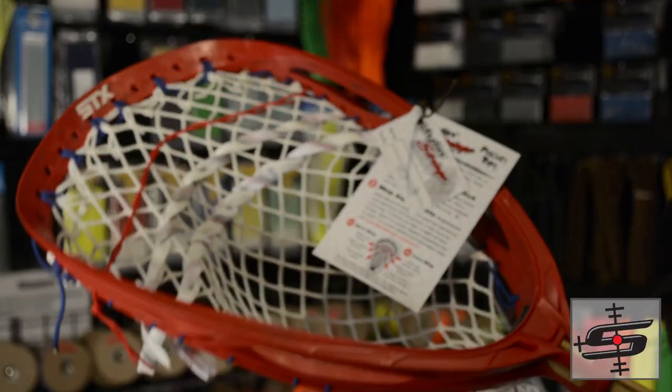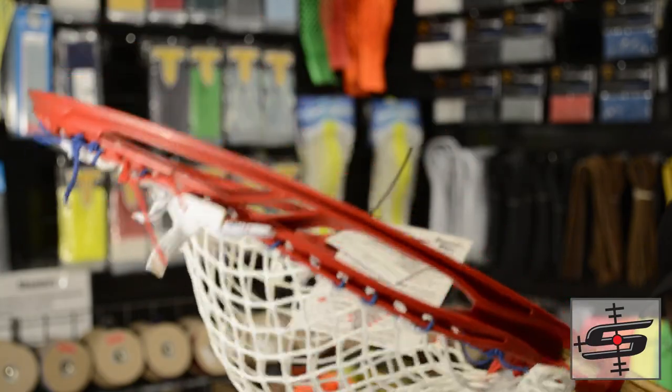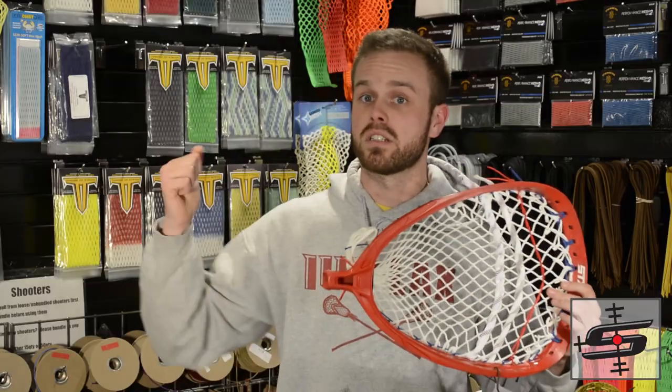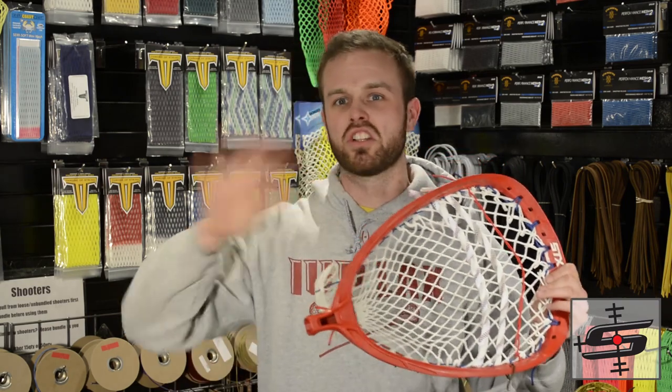The Shield is my third favorite goalie stick, and that doesn't mean it's not awesome. It is a great attempt by STX to beat their own number one selling Eclipse. Still can't beat the Eclipse in my mind, but it goes Eclipse, Nemesis, this guy right here, and then just a slew of just awful terrible goalie sticks.